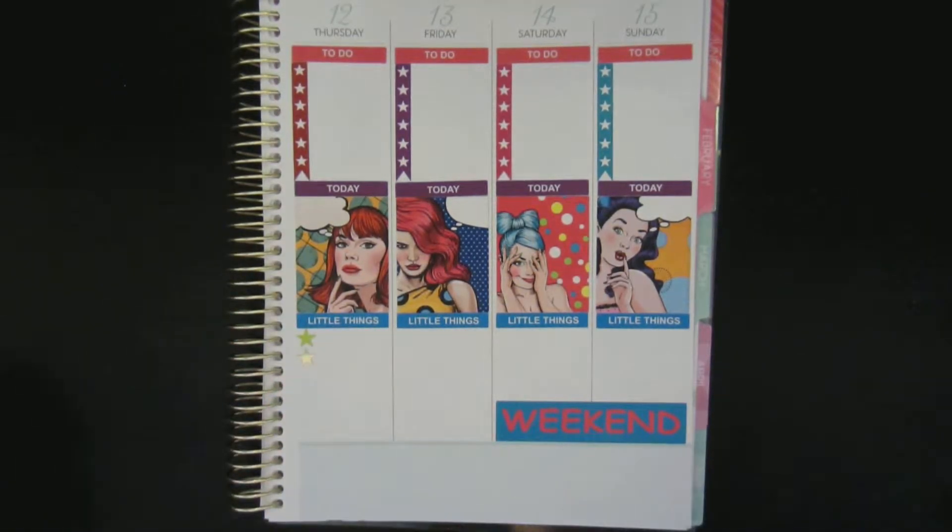Okay, so that is the spread for this week. I know it's not filled out but my battery is dying soon. I hope you enjoyed the video — if you did, please give it a thumbs up and subscribe. Everything I used will be linked down below. If you want to see this spread filled out, check my Instagram. Okay, that's it — bye, see you next time!